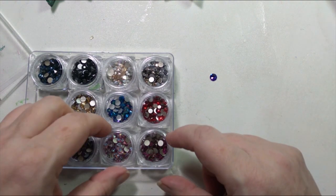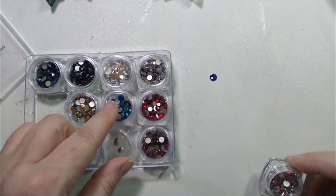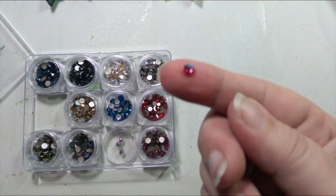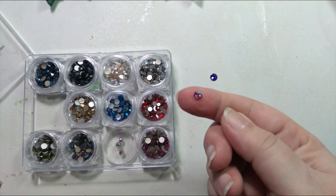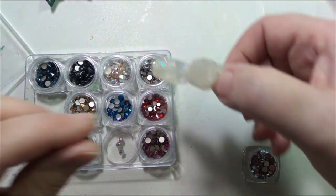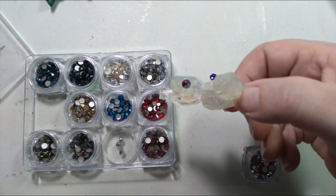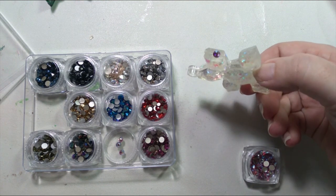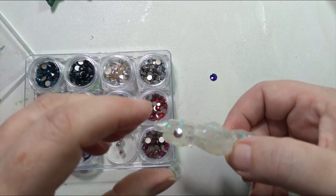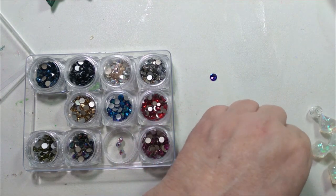And then we have these really pretty ones. Let me show you what this looks like up close — it's got kind of a pinky, multicolored look to it. On the snowflake it would look like that. So that's an option, and I have enough of them that I could do two per side.